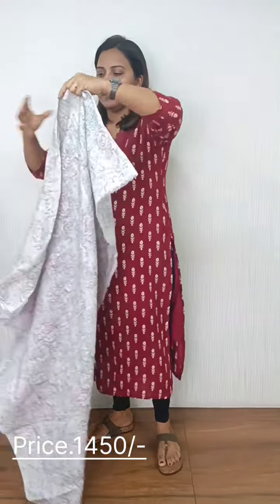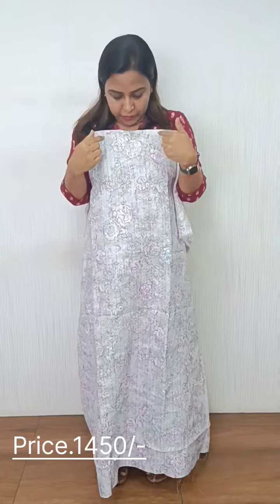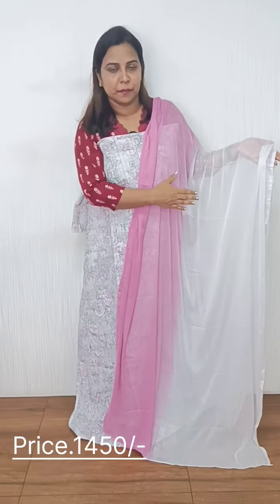This is a cotton branding. It looks like a pink color. The white shade and light gray is mixed on the key side. This is a chiffon.